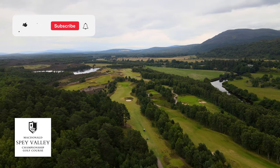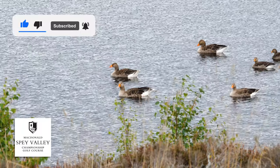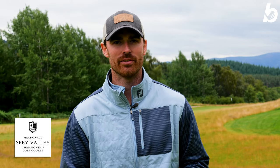Just a quick reminder if you're new to the channel and enjoying the video, don't forget to hit the like button, subscribe, and hit that bell so you get notifications when our videos go live.